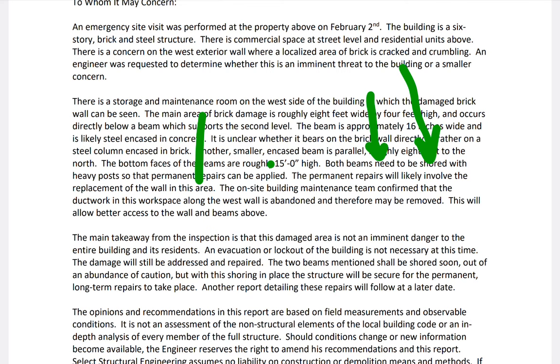The on-site building maintenance team confirmed that the ductwork along the west wall is abandoned and may be removed to allow access to the wall and beams above. The main takeaway: the damage is not an imminent danger to the entire building and its residents. An evacuation or lockout is not necessary at this time. The damage will be addressed and the two beams shall be shored soon. Why? Because he doesn't know the load path of them.